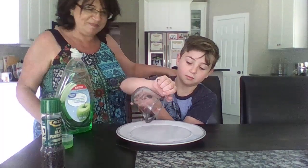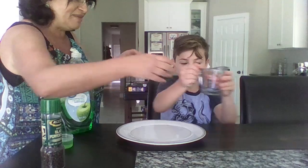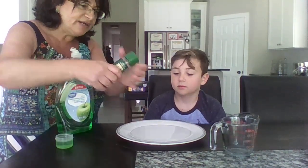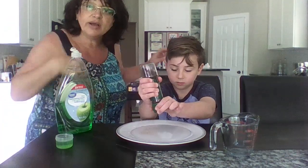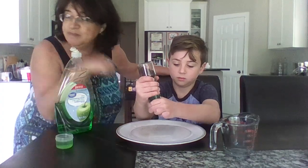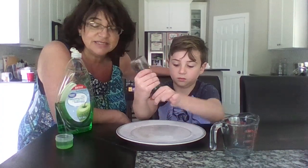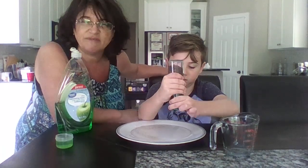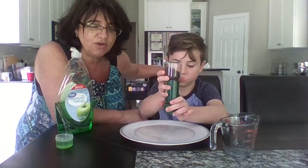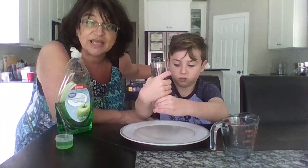Très bien! Now I want you to grind the pepper, like this, onto your plate. Okay, we're going to pretend that this pepper represents all the germs, the viruses, and the bacteria that make us sick.